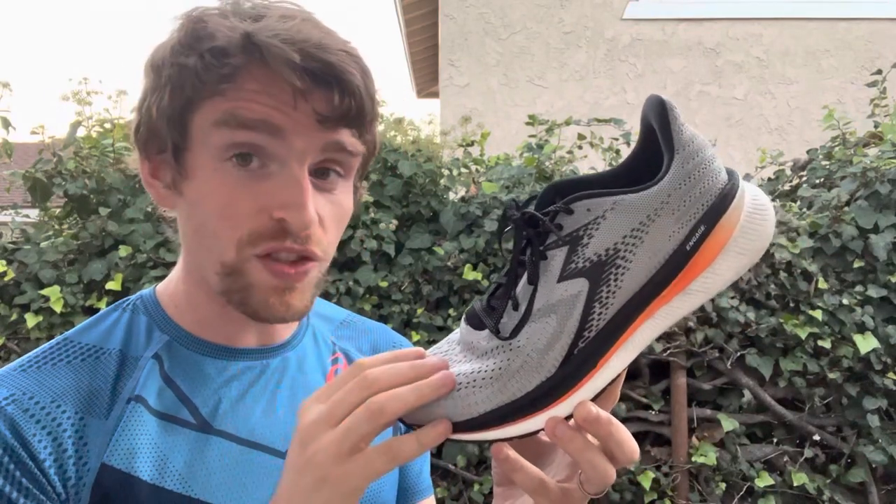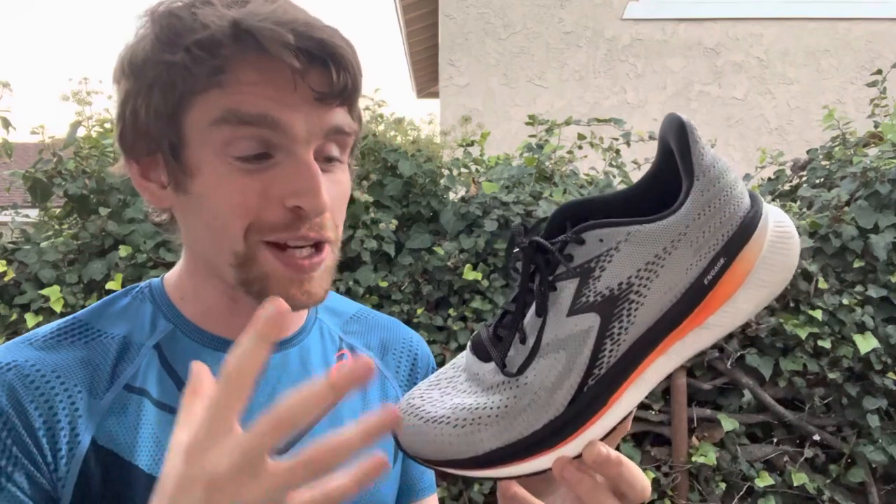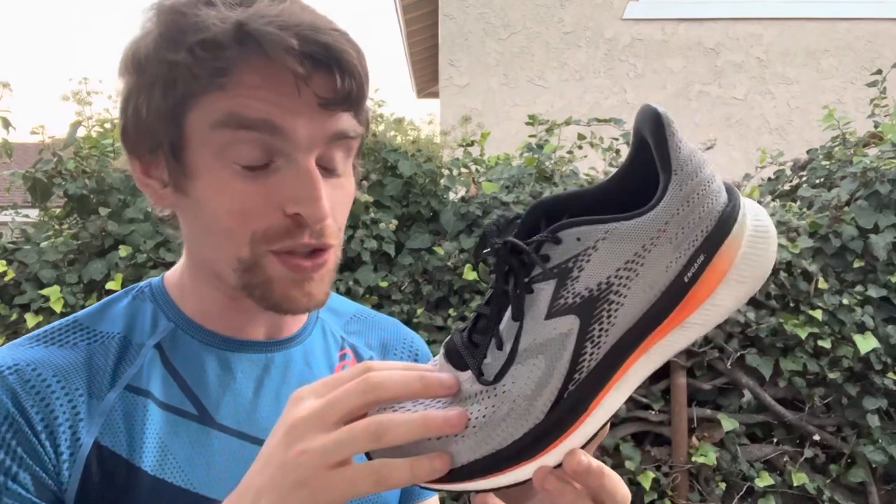Hey everyone, Matt here from Docks to Running, and today we're going to do a review of the 361 Centauri. This is a completely new shoe for 361, debuting a totally new direction for the company, which I am very excited for because it's comfortable. It's actually a comfortable shoe, and that sounds mean, but they are doing a lot of great things with this shoe.